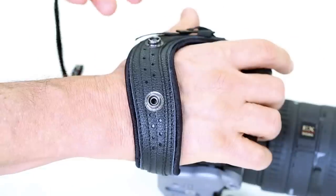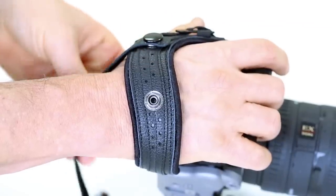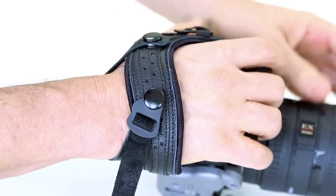We've included a wrist strap for additional support. If you'd like to use the wrist strap, fasten it to the upper snap, loop around your wrist, and fasten to the lower snap.